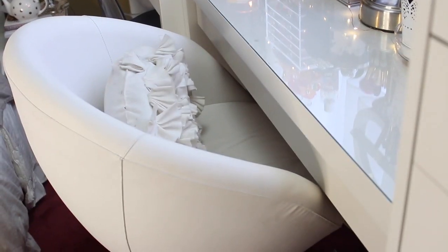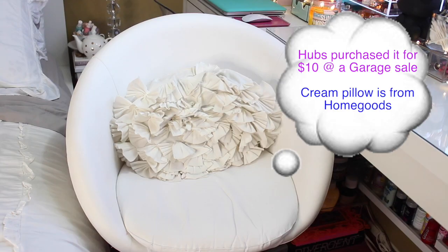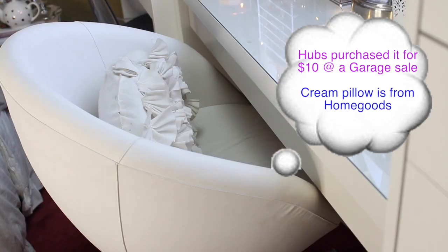As for my vanity chair, it's from Ikea — it's called the Skruvska Swivel Chair. It's super comfortable because it has a cushion at the bottom. The chair is a little bulky but I think it works well with the Mom Vanity.